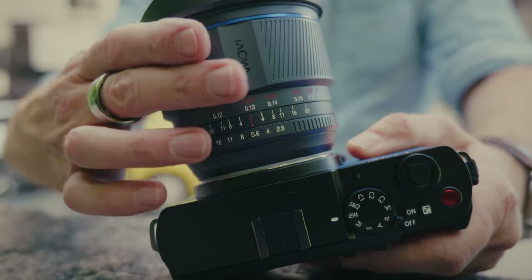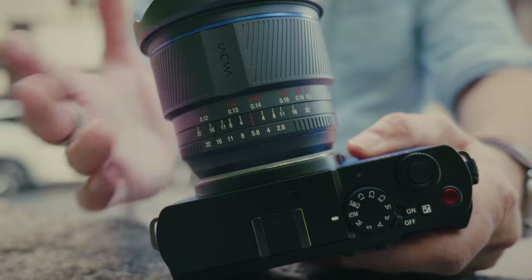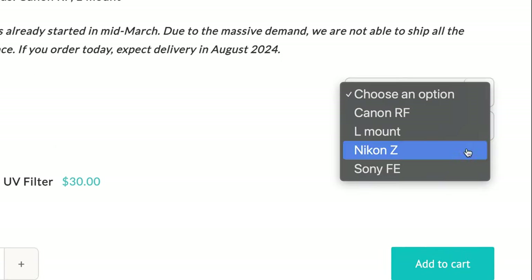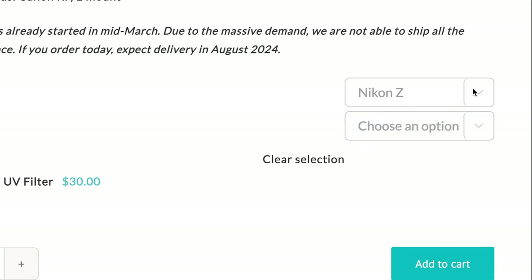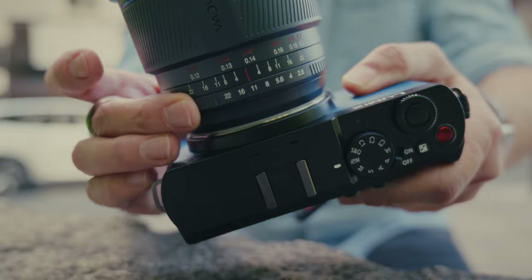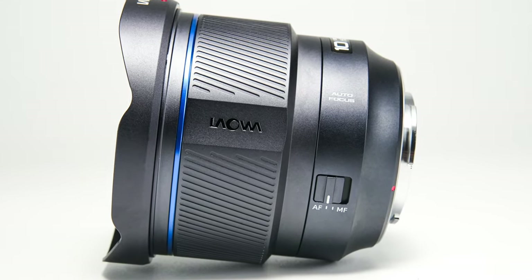This is a manual focus lens, but it's a very smooth manual focus. The reason it's manual focus is that Lawa is not part of the L-mount Alliance. The Sony and Nikon versions of this lens are autofocus, while the L-mount and Canon versions are manual. The manual focus versions, however, do have an actual aperture ring on the lens, while the autofocus versions do not.